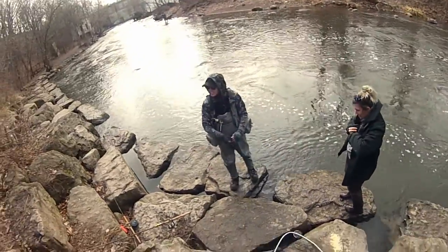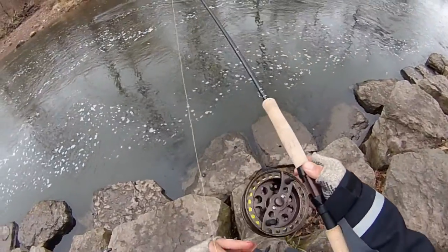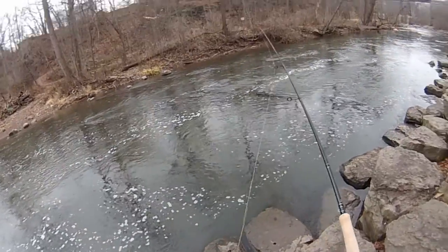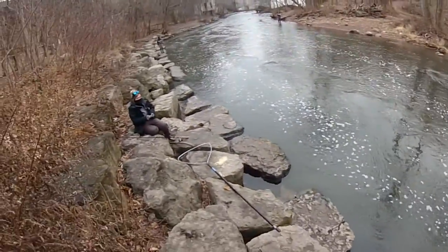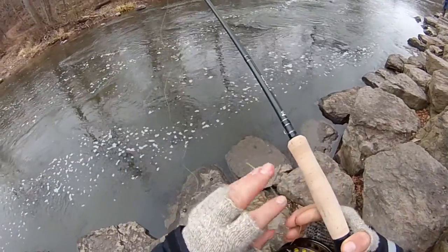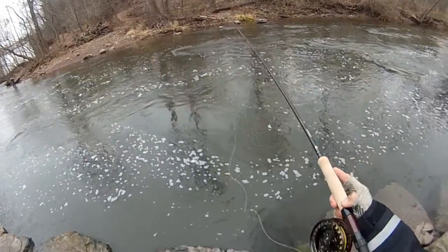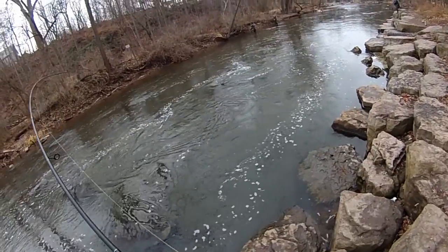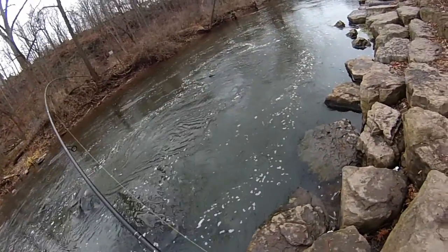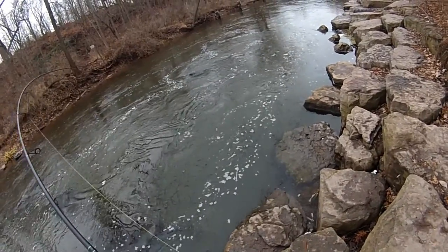All right, here we go — first ever cast with the center pin that I don't know how to use. Something like that? Is that how you're supposed to cast it? The line's spinning. Okay, yeah, this is definitely a lot different from what I'm used to. That was better — I'm getting this. You guys can tell I'm a noob at this.